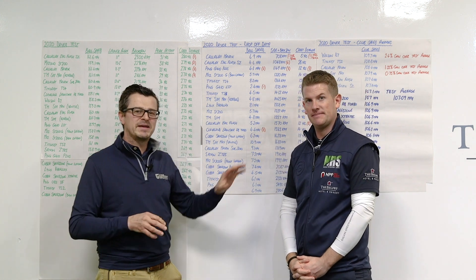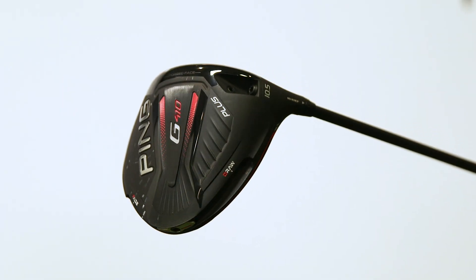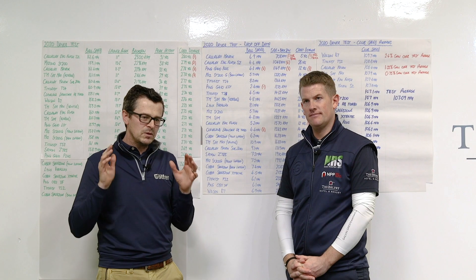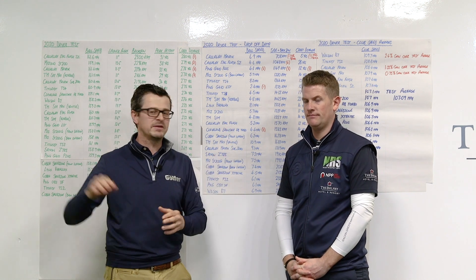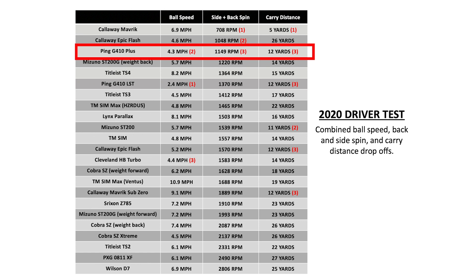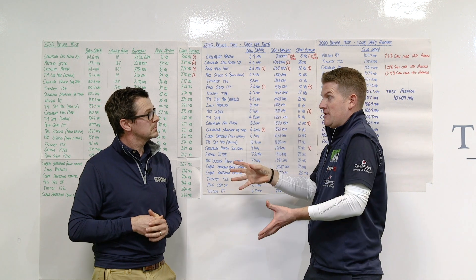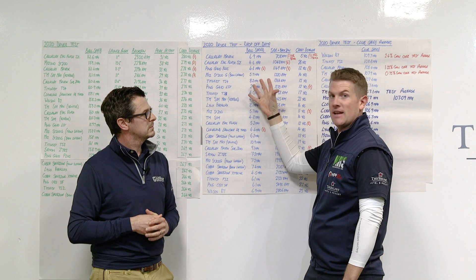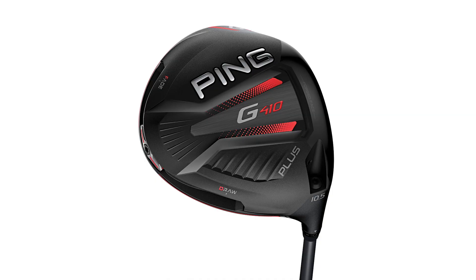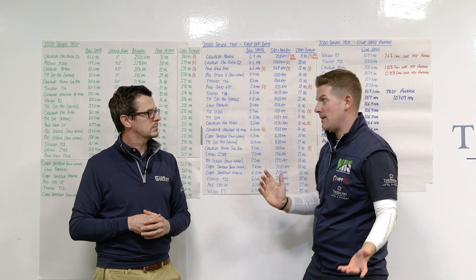The other numbers that really stand out on this chart are the Ping G410+. We all know that Ping makes some very forgiving drivers, but it's very difficult to prove that when you look at dispersion numbers. Because if you hit one shot that's 20 yards left and one shot that's 20 yards right, you get an average of zero, which is very misleading. On this chart, they're actually very, very tight across. To be in the top two or three for every category is a fantastic achievement. And don't forget this is last year's model that's still current. The data, just like the Maverick, backs that statement up.